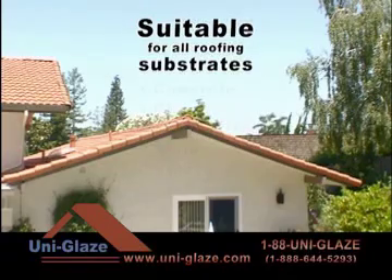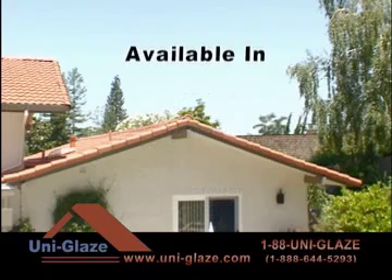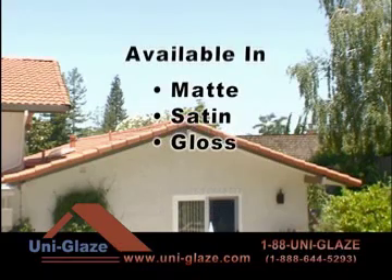UniGlaze is suitable for all roofing substrates, from concrete, clay, and terracotta, to slate, steel, aluminum, and more. It's available in matte, satin, or gloss finishes.